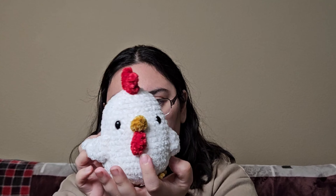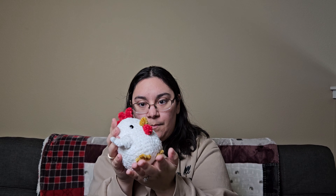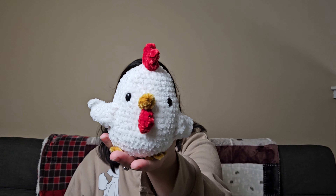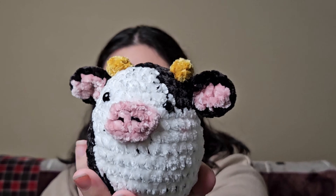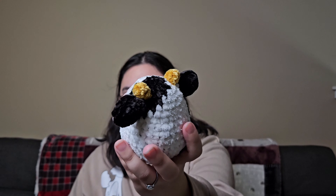All the shop items I'm counting as finished objects. The first one is this cute little chicken made with velvet — I love it, she's so cute and squishy. And then I also made this little cow, which is also really squishy, and I love that.